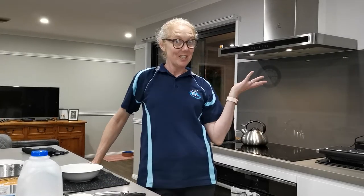Hi and welcome to my kitchen. Tonight I'm going to make pikelets so you can do it at home as well.